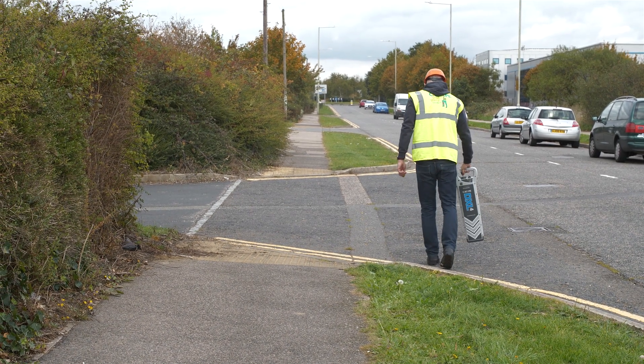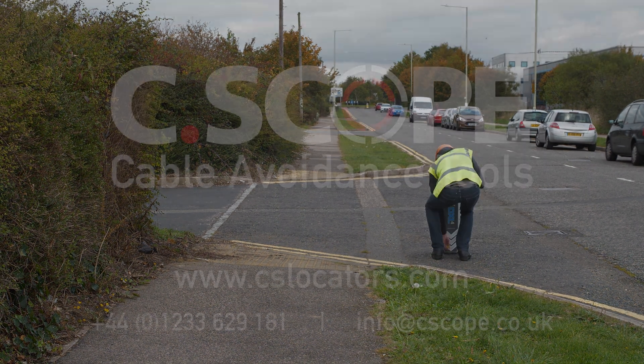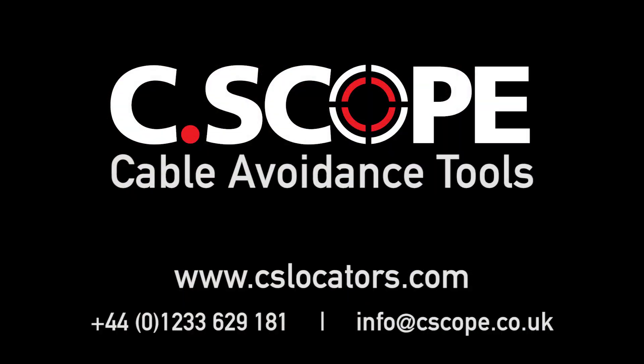Please note that it is important to scan a site in all operating modes to ensure a complete survey. For more information on our full range of cable avoidance tools, contact Seascope International or visit our website.